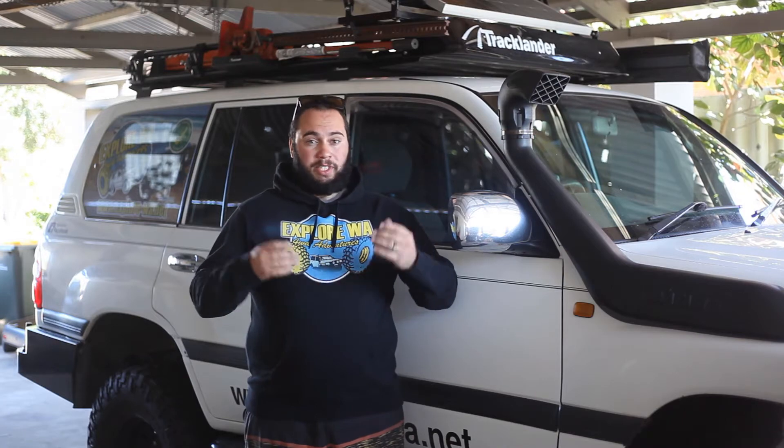G'day guys, it's Jed here from Explore WA. Today I wanted to take you through the new KT Solar 100 watt panel which I've got mounted up there on the roof. I also wanted to show you how we got it up and running on the vehicle, so what we're going to do is take a look at the things I've done to make it work.